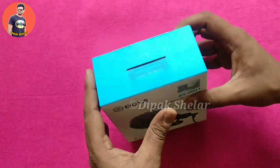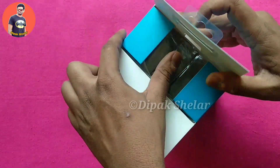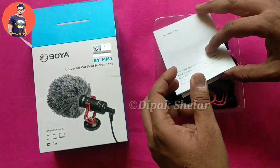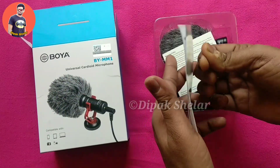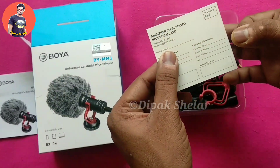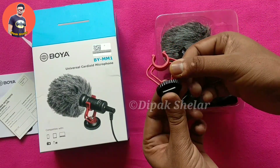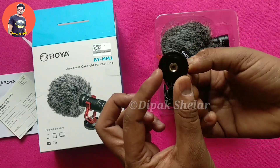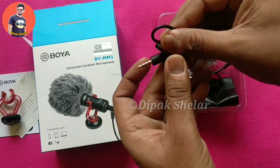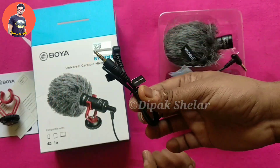After opening the box, you can see a user manual — I will read it out in English. There is a holder which goes on the cold mount. There is also one cable; as written here, the microphone side goes to mic and the other side goes to the smartphone.